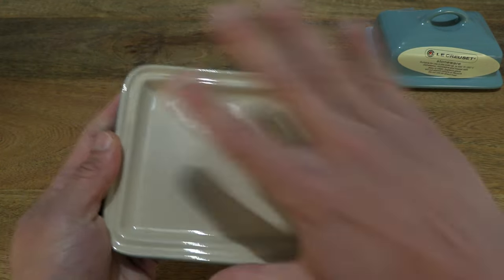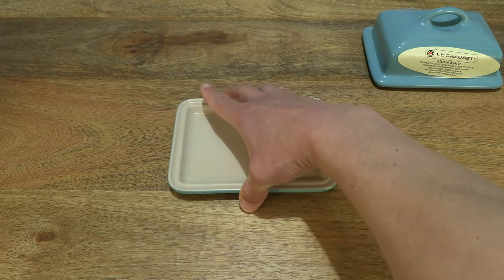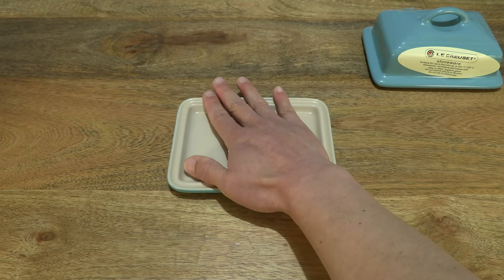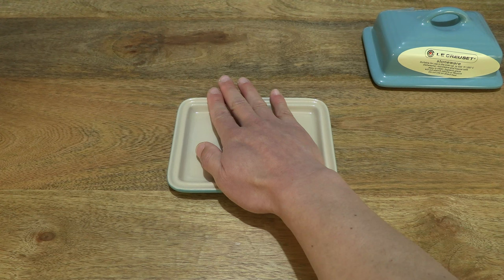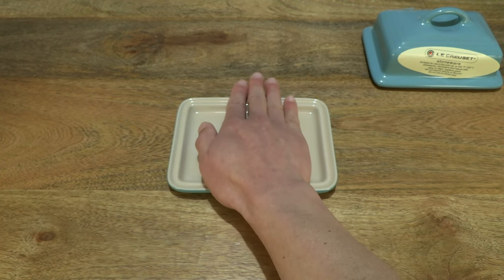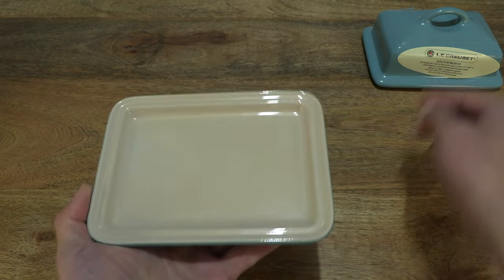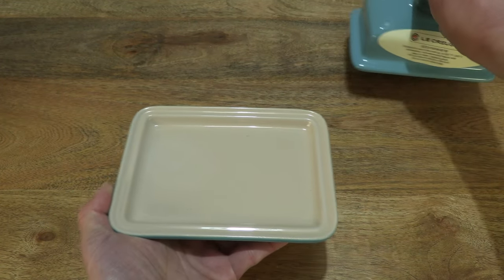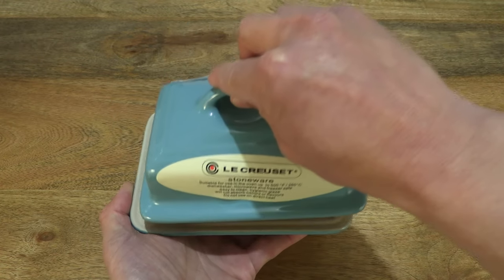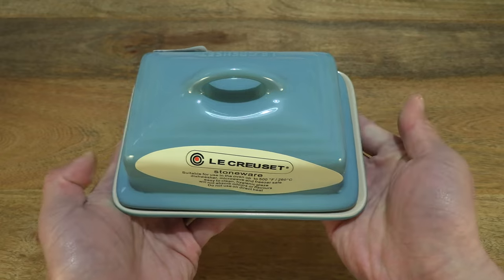Okay, and once again giving you some sense of the size, resting my hand over it. And now let's put the Le Creuset stoneware butter dish together — lid on base, right there.